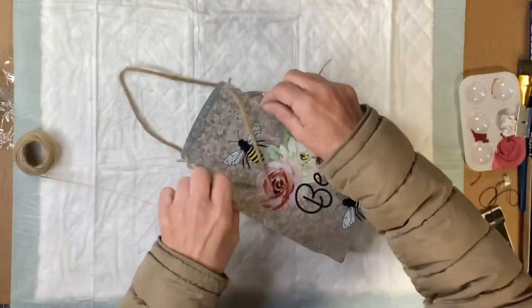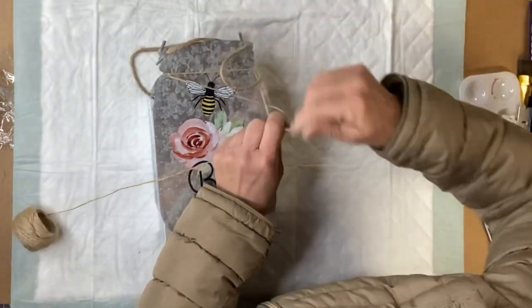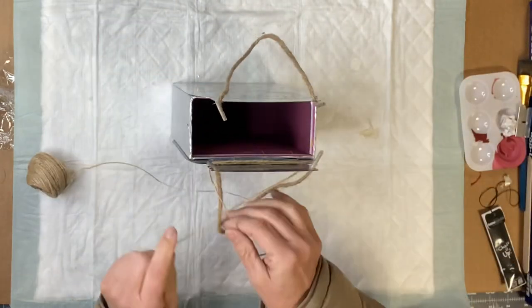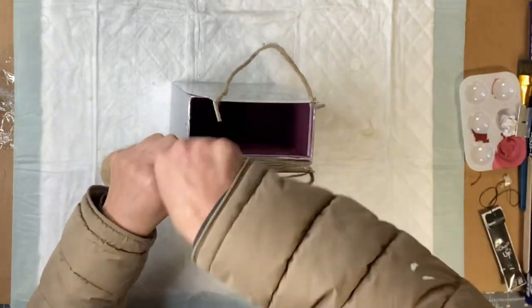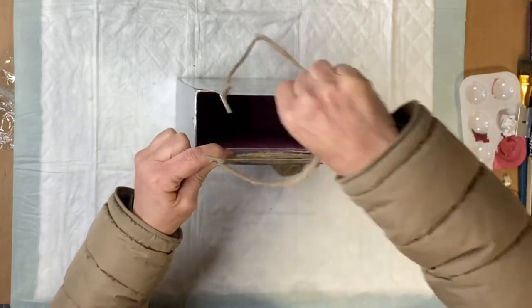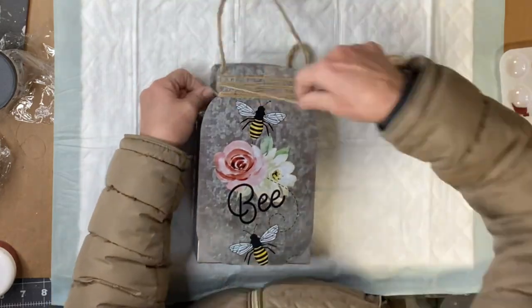The way that I did it is I grabbed some more jute and I wrapped it around the opening portion of my galvanized mason jar, and I did this on both sides.